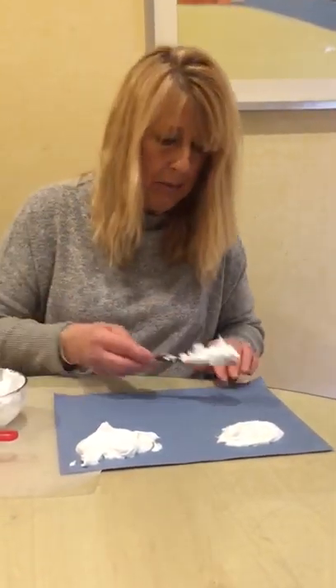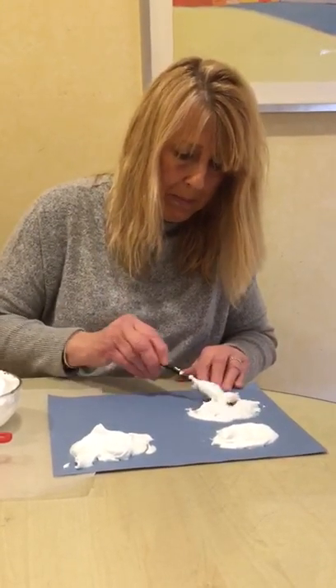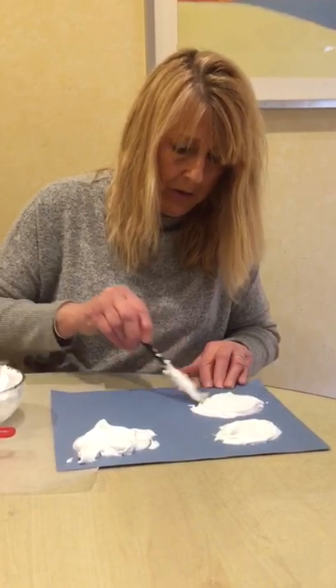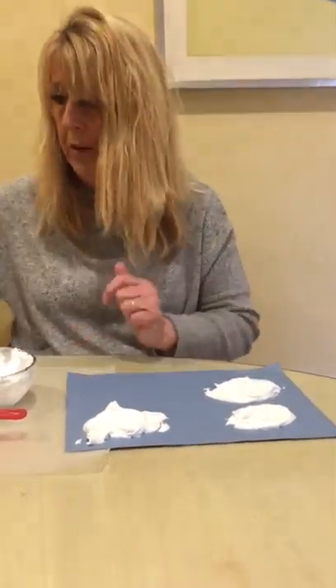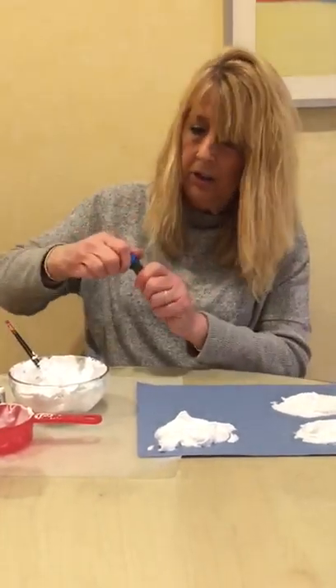It's going to be so cool. I'm going to make another one — filling up my paper with these beautiful, big, white, fluffy clouds. Now let's say you wanted to add some glitter, which I don't have available, but you could sprinkle some glitter in. Or you wanted to add some color to this.